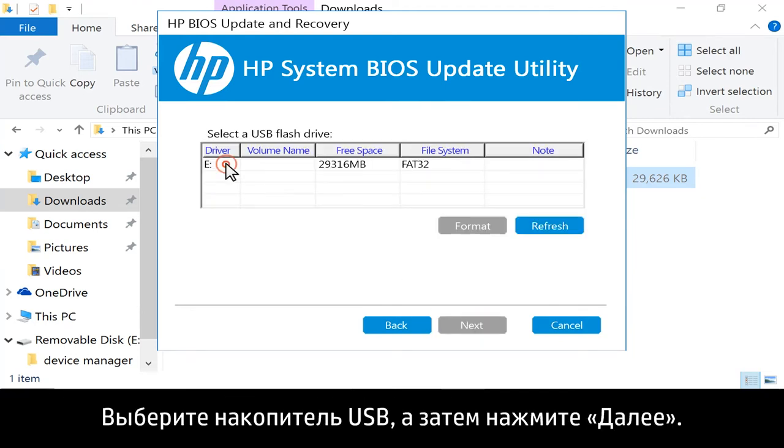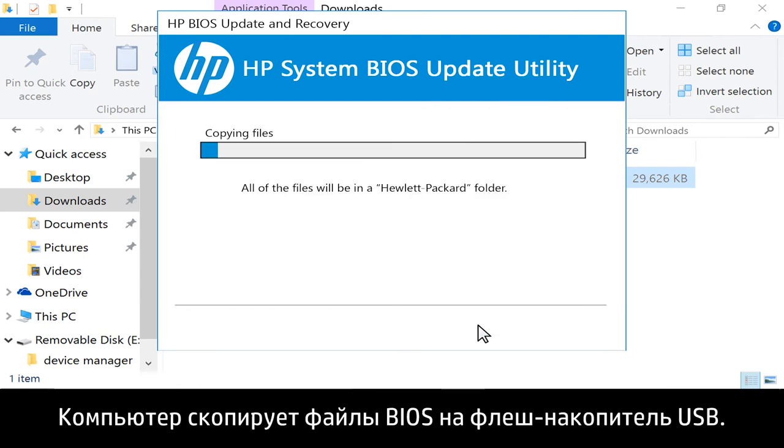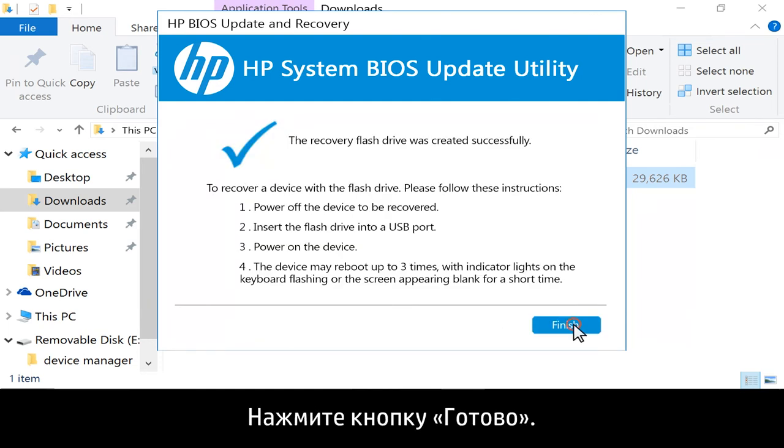Select your USB drive, then click Next. The computer copies the BIOS files to the USB flash drive. Click Finish.